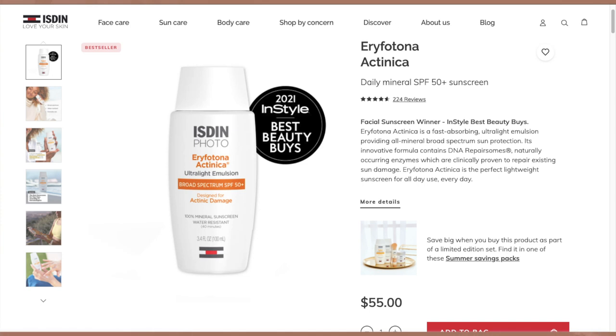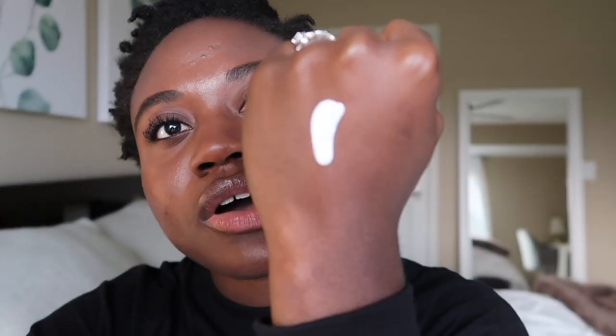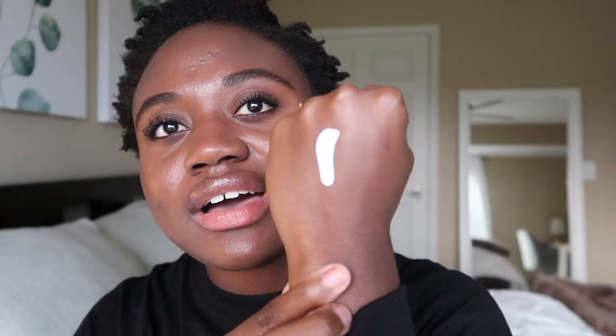So you get the same amount for both — the Ageless tinted one is $66 and the Actinica untinted is $55. The formula is also pretty similar to the other one: it comes out very white, very lightweight, kind of runny, not greasy at all, and also not a very moisturizing sunscreen. I personally didn't see a difference in how they felt or rubbed in — just one has tint and one doesn't.